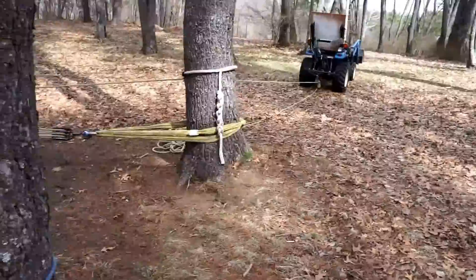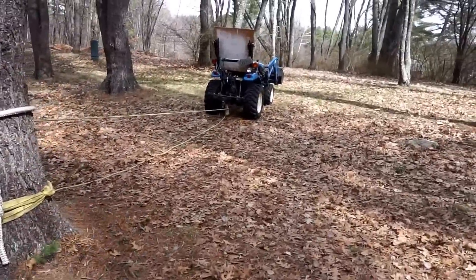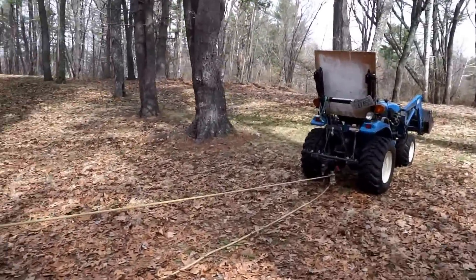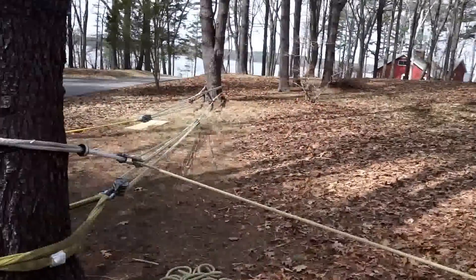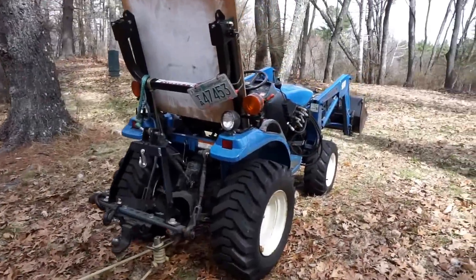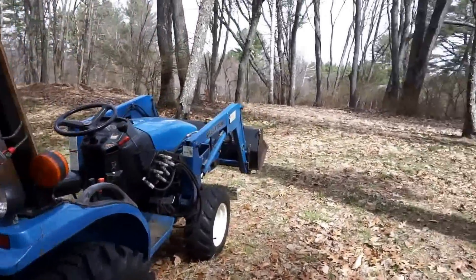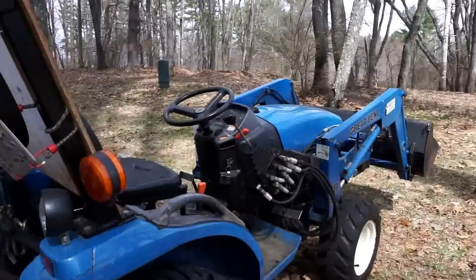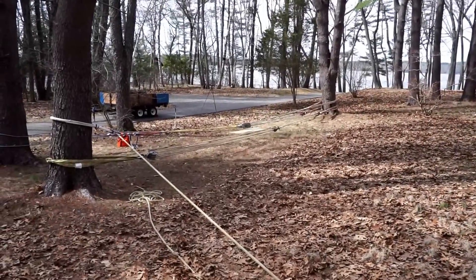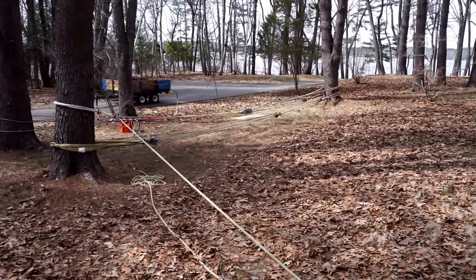Let's get ready and do this thing. I'm going to be cowering in my portable bomb shelter at 90 degrees to the line of fire. And by the time the big tension comes into this rig, I'm going to be phoning it in from the next zip code. There are lethal forces involved here and, like they say on TV, don't try this at home.